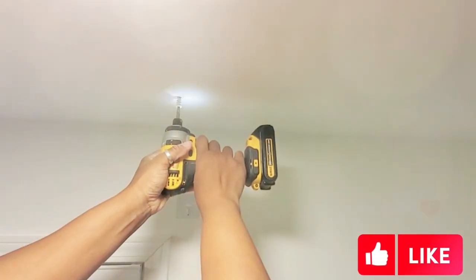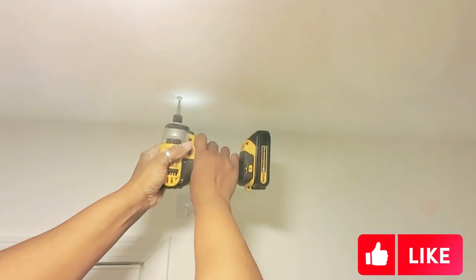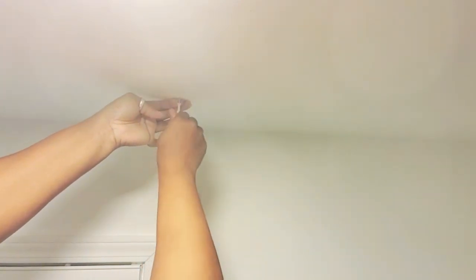The drill self-drills right in — I didn't even have to use the Phillips. Then I'm gonna take this hook and continue drilling it in. I mean, when I say it is tight trying to screw this thing in — yeah, this bad boy is tight.